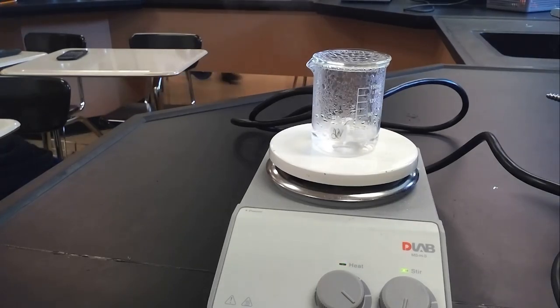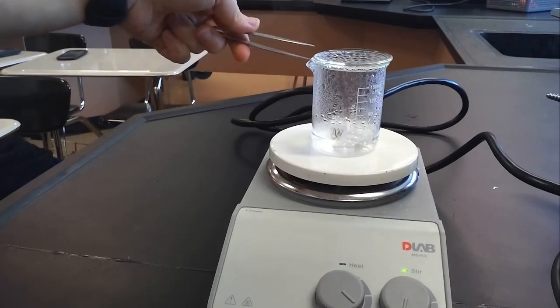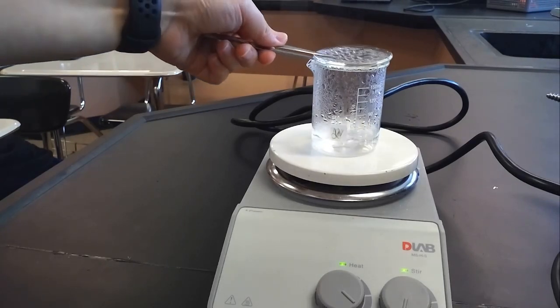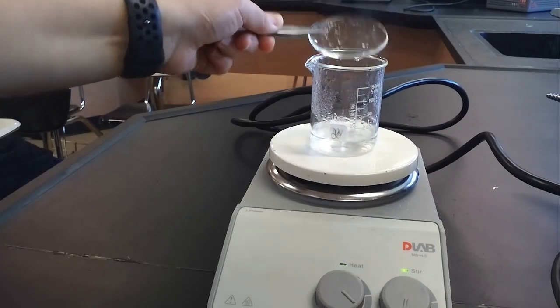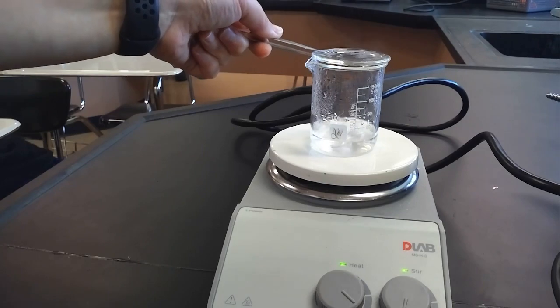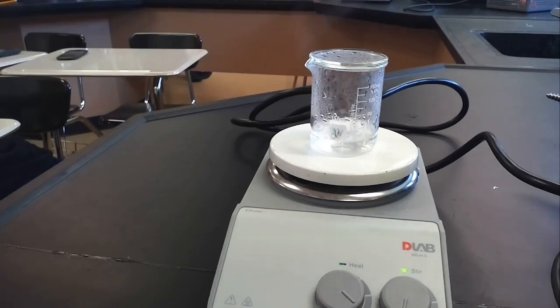It's definitely boiling now and we're getting a lot of condensation on the watch glass on top. Once it gets hot enough we'll get crystallization of our solid on the watch glass, which is why we want it there. We can force that condensed liquid back down into the beaker. We want all the water vapor to be gone before we take the final mass.